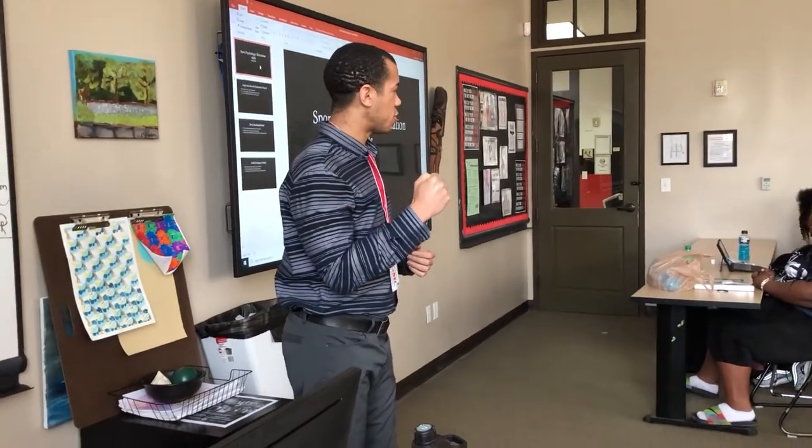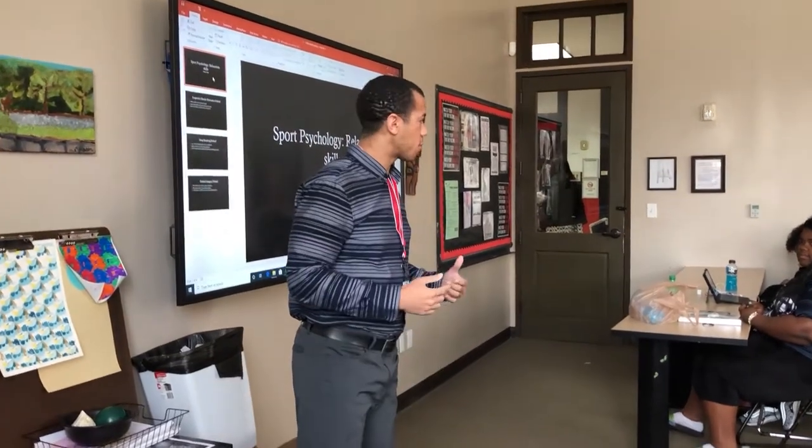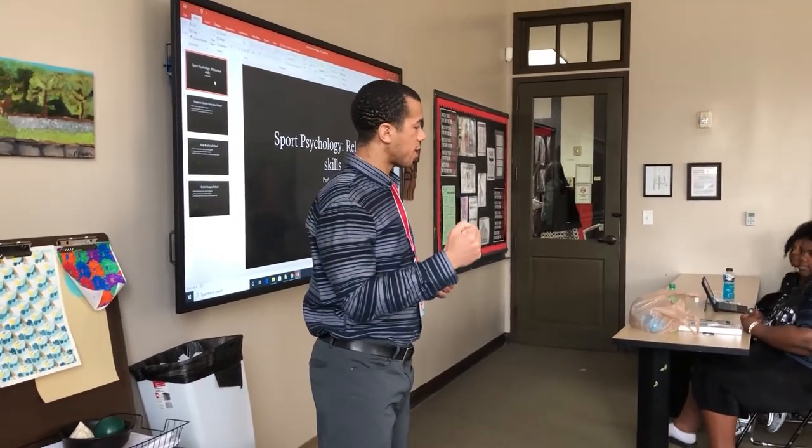You tighten them, or you clench them more than they're used to. With PMR, we're going to be working from the ground up. We're going to start with the floor, with your feet and your legs, and we're going to work all the way up. We're going to tense all the muscles beyond their normal capacity.